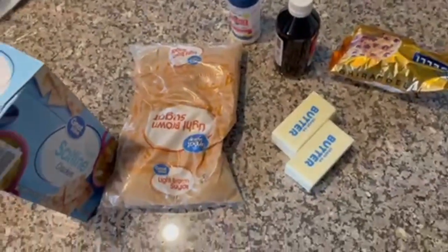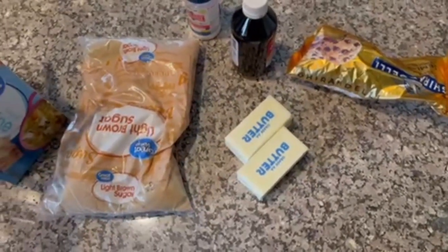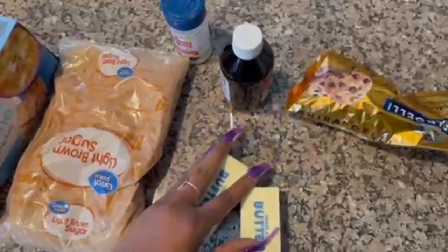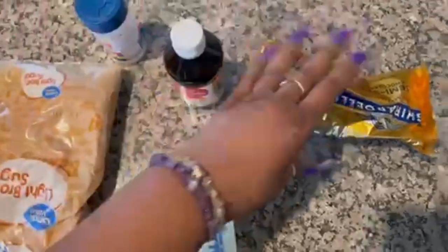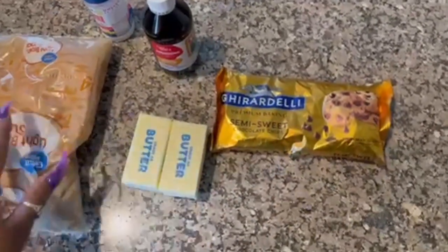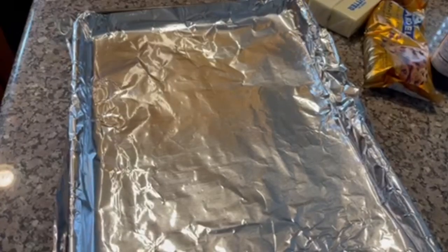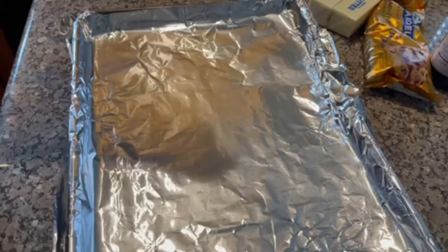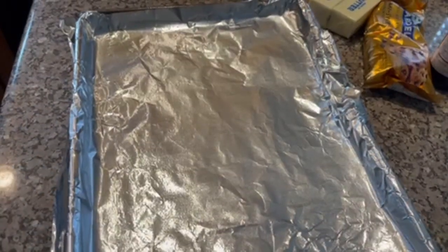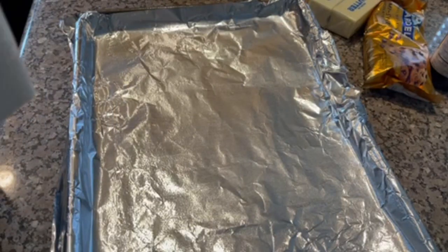I know this is not dinner related, but I wanted to show you one of the things I'm making for dessert tomorrow — Christmas crack. The recipe will be down below. You need some saltine crackers, brown sugar, a cup of butter, vanilla, salt, and some chocolate chips. I have my foil-lined pan, I need to spray it with some non-stick spray, and then you just line it with your saltine crackers. That took about a sleeve and a half of saltines.